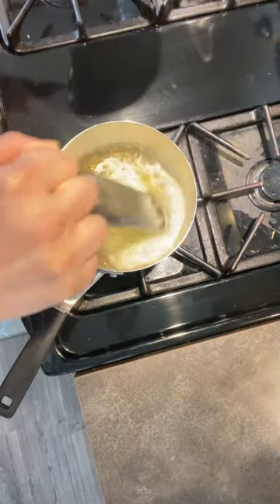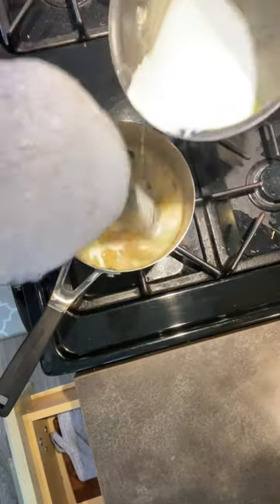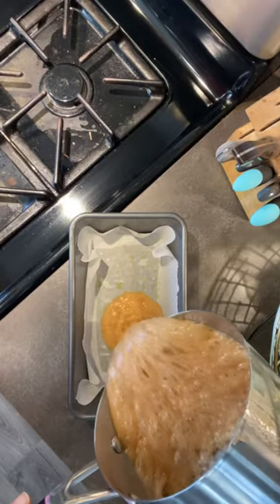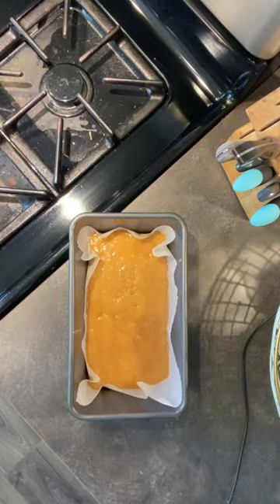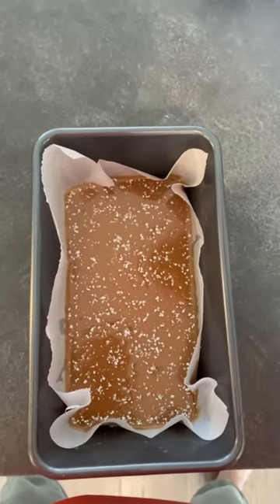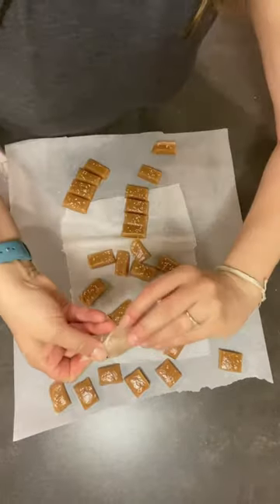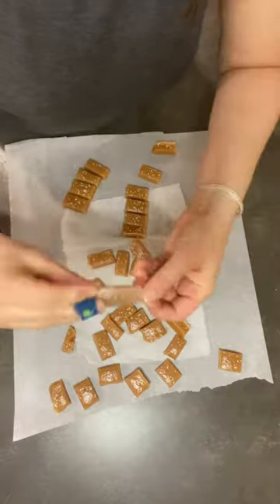Slowly add your cream and stir. Once incorporated, add a thermometer again. Bring it up to 245, then pour it in the pan. Sprinkle with salt, cut it up, wrap it, and you're done. Yum.